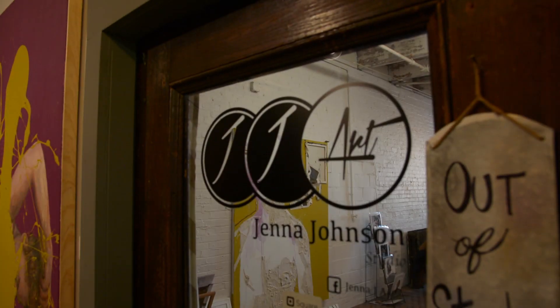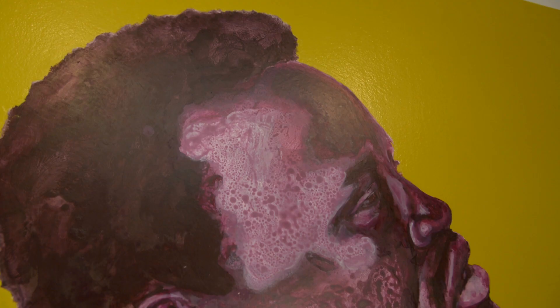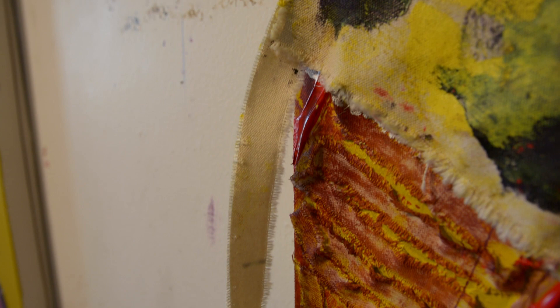My name is Jenna Johnson. I am based out of Omaha, Nebraska at the Hot Shops Art Center in downtown. I'm an acrylic based painter and I work mostly in two colors in this last series that I'm working on. I'm working with mixed media as well, torn up canvas and placing those within the pieces.